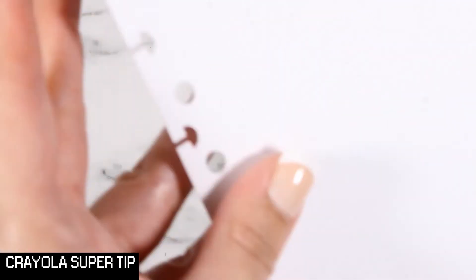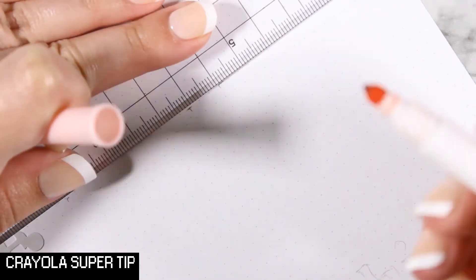Moving on to the second page. Ta-da! Oh no, that's not straight. How did that happen? Too much ink, I suppose.